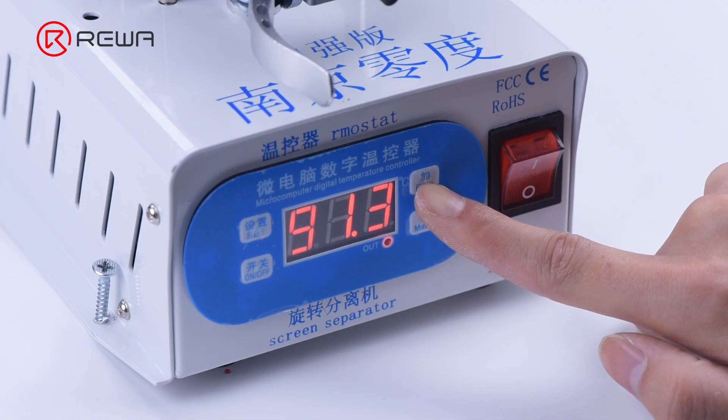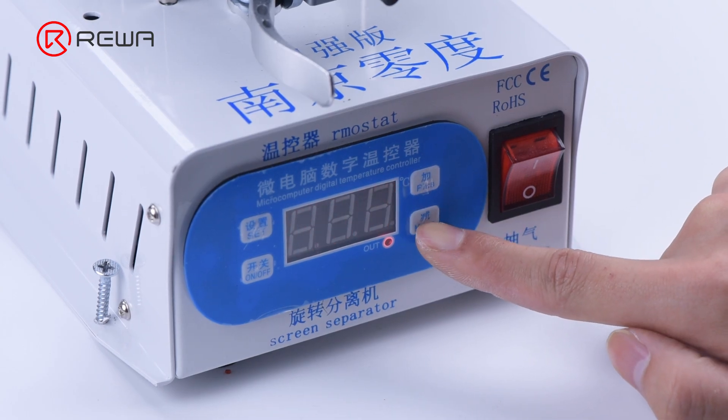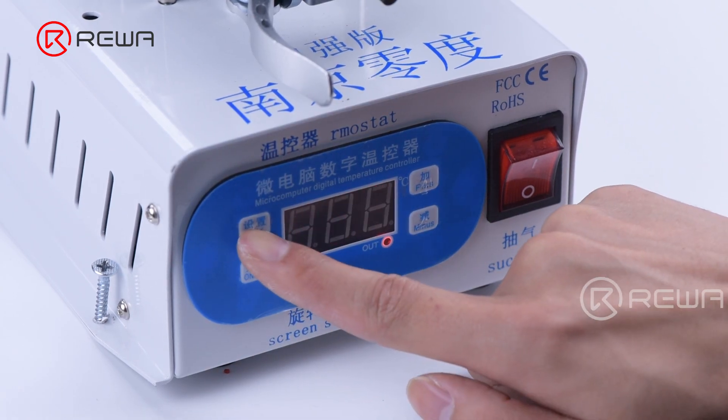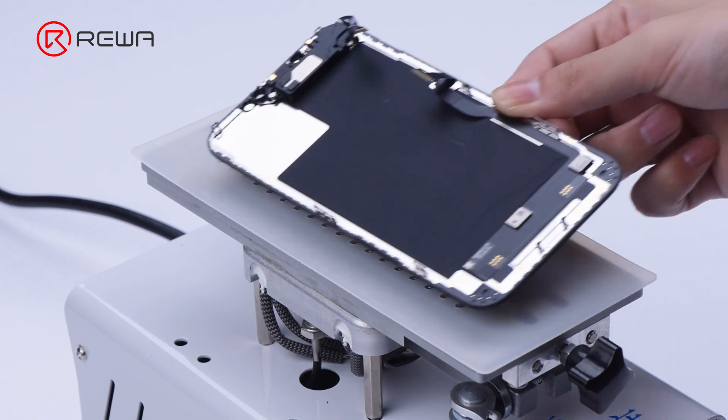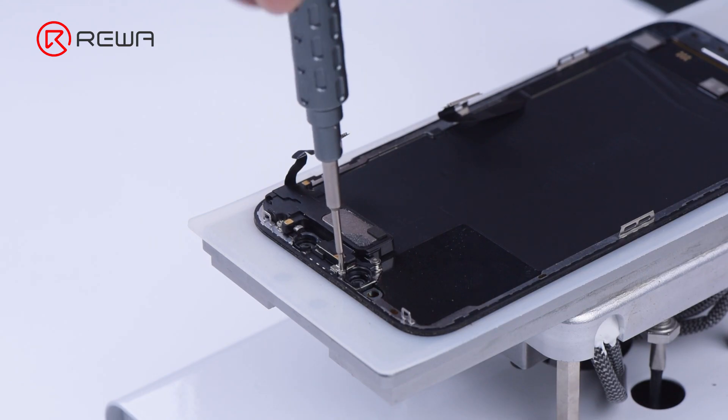Now we can begin separating the glass. Set the temperature of the separator to 100 degrees Celsius. As the temperature reaches 100 degrees Celsius, place the screen on the separator and detach the earpiece speaker module.